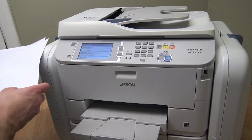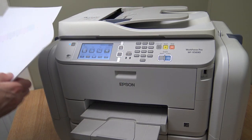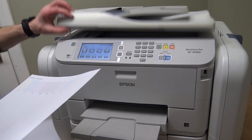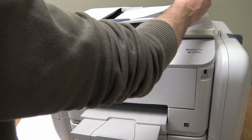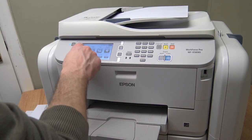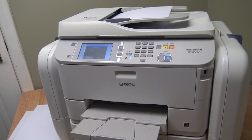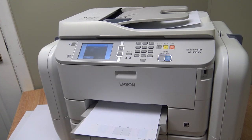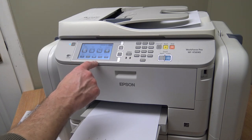Let's check the document feeder. We've got no error code - that is brilliant! That's what we're looking for. When you open and shut the document feeder, for me sometimes it worked and sometimes it didn't, but it's definitely fine this time. That's it then - all done.